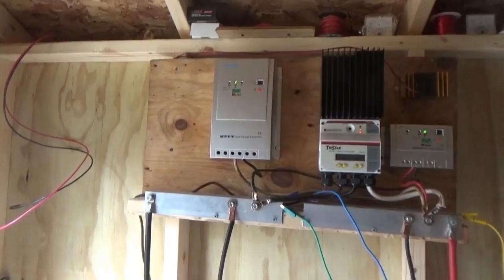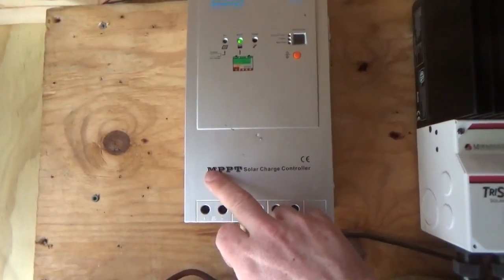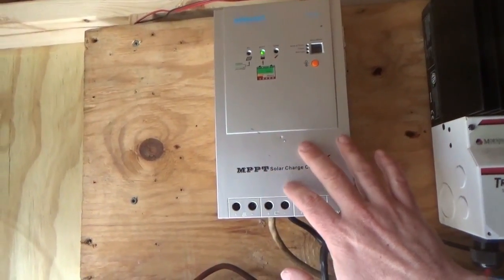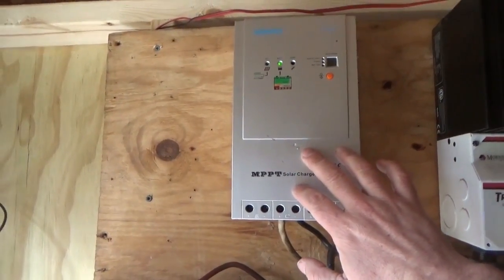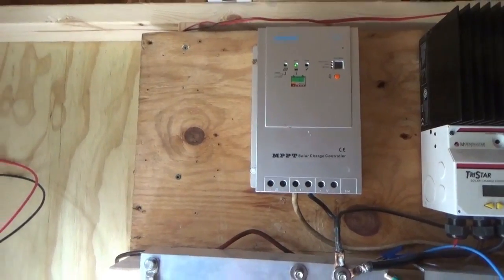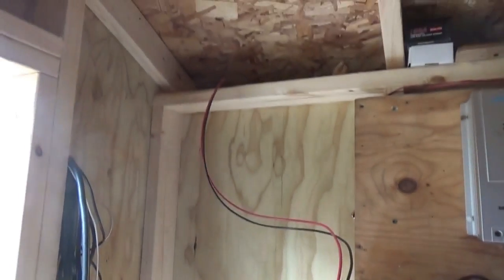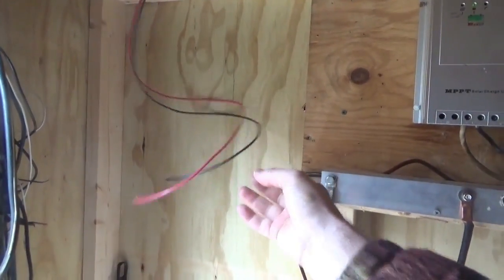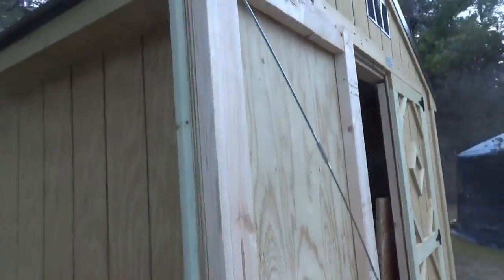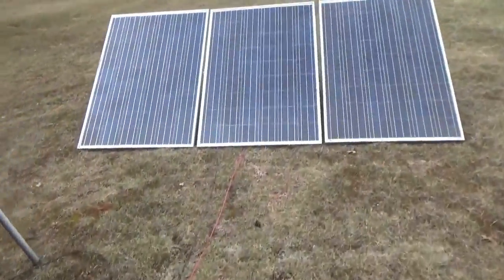Okay guys, back to the video on how to hook up the solar charge controller. In this case it's an MPPT — maximum power point tracking — but that's a whole different video for another time. So check out my video series on installing off-grid solar power. What I've done here is run two wires into my shop through the ceiling. I've connected to solar panels and run that through the wall where there was a hole already, over to my three solar panels.